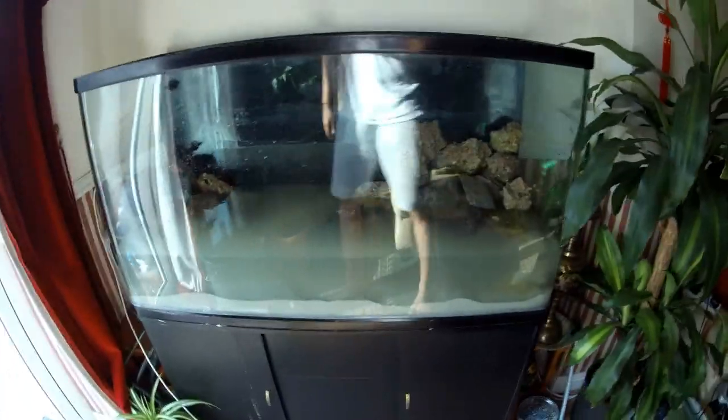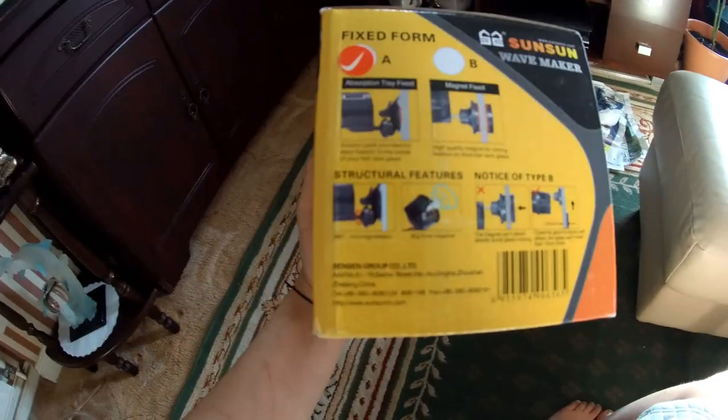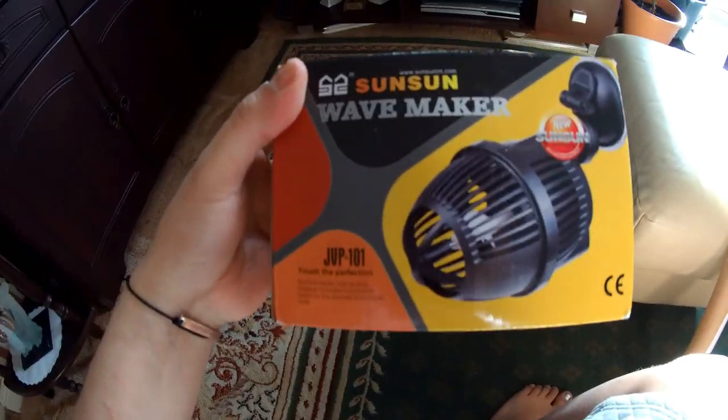I'm setting things up and I still need to let the sand settle down a bit. I've got my sand in and everything — I'll clean this out one more time, fill it with water and let it cycle over and over while the fish chills. I've got my little wave maker as well — the Sunshine wave maker — should be fine, just to create some flow.